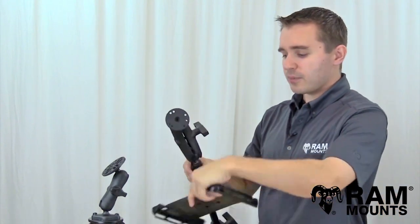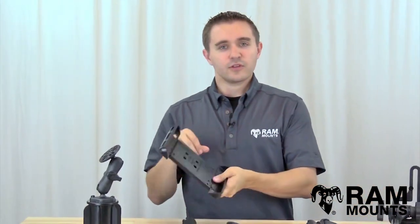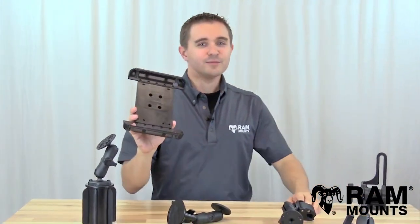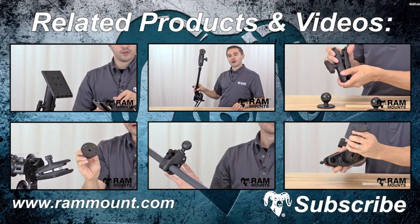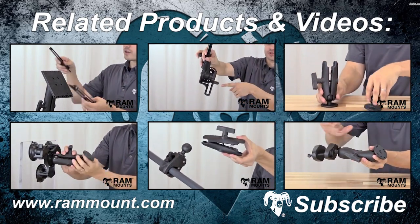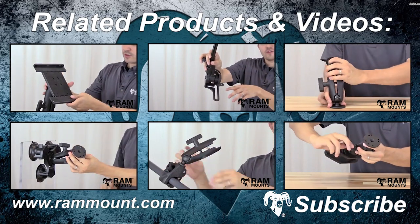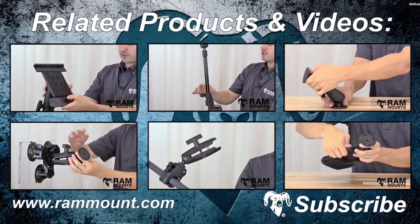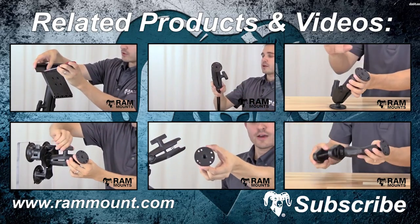All mounts are made in the USA and are backed with a lifetime warranty, serving as the ultimate accessory for your TabTite system and your tablet.